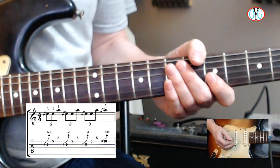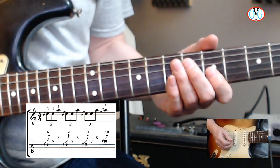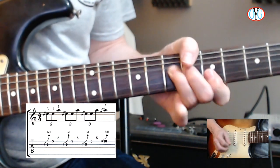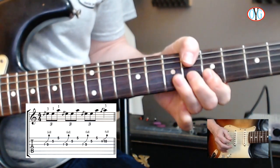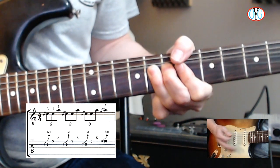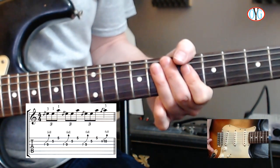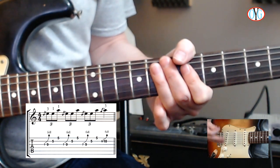I'm going to start with a couple of simple examples. The first lick is pretty straightforward — just a little bluesy thing in the key of A. Pause the video, play this lick, and get it nice and comfortable under your fingers.